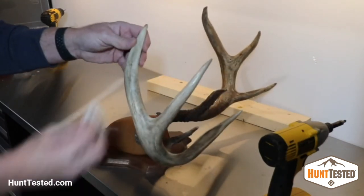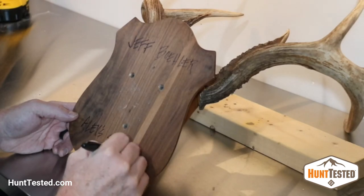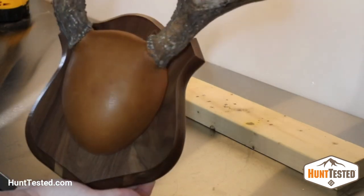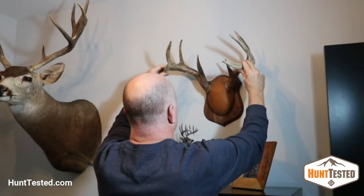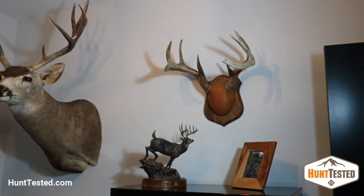Finally, clean it and use a Sharpie to add the location and the year to the back. Display it in a prominent spot in your house and start looking forward to next year's season. Thanks for watching.